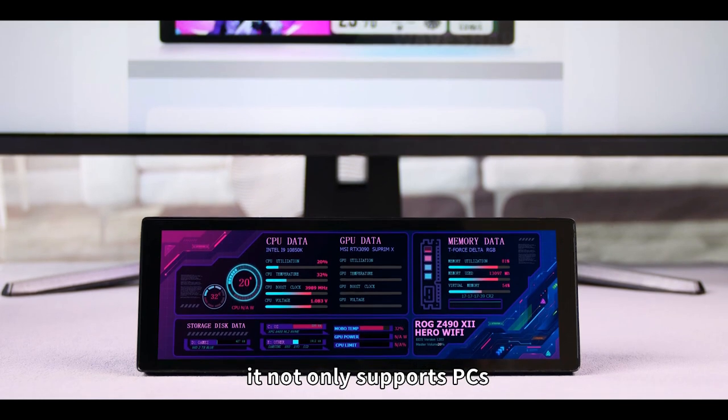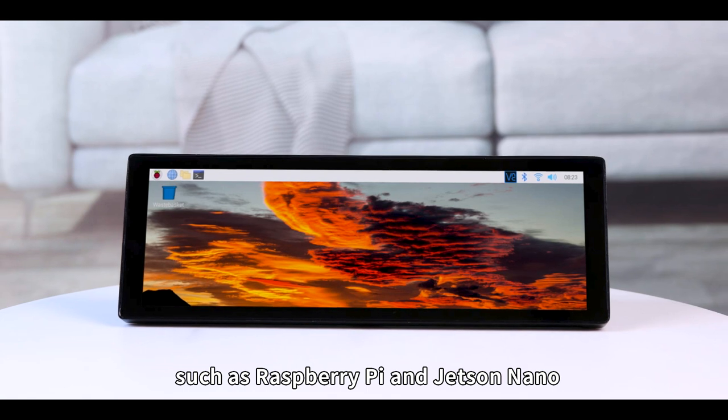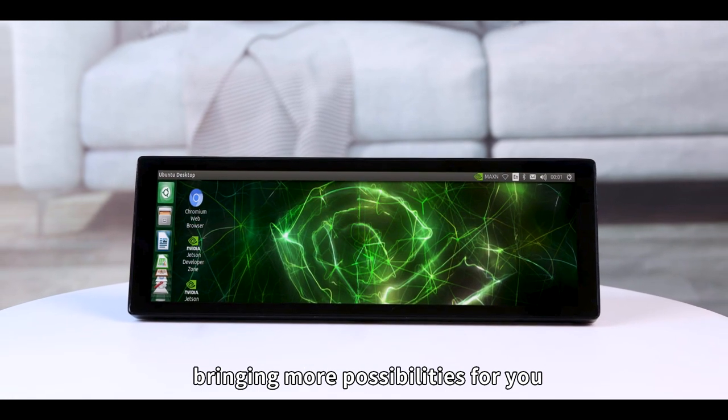As for hardware connection, it not only supports PCs, but also is compatible with multiple devices such as Raspberry Pi and Jetson Nano, bringing more possibilities for you.